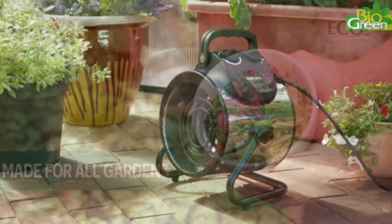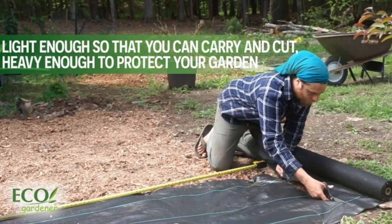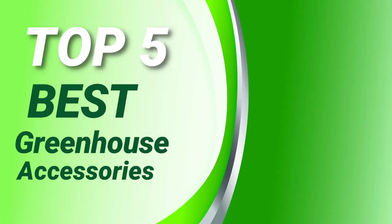Please see the product URL provided below the description. Follow us on YouTube for new updates. Garden Review presents: Top 5 Best Greenhouse Accessories. Let's get started.